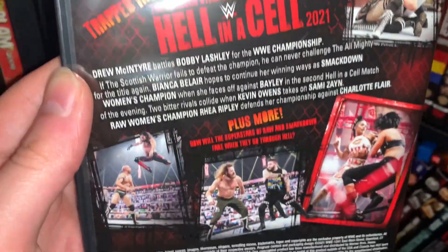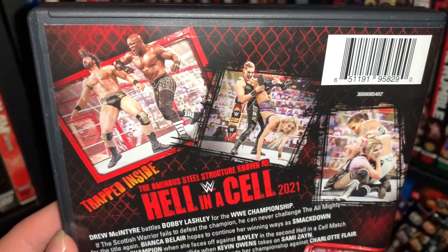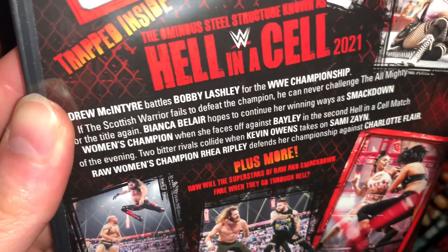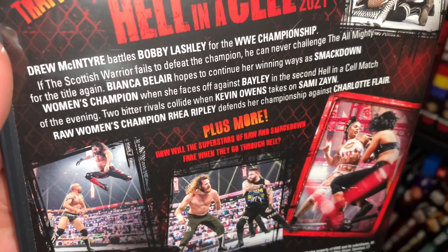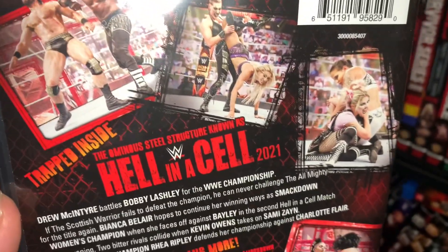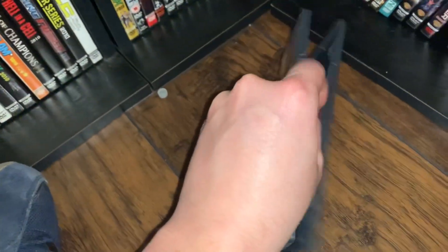On the back here you have a three-hour run time and the return of no match listing. 'Trapped inside the ominous steel structure known as Hell in a Cell.' So we had Bianca Belair and Bayley in the Hell in a Cell match, then Kevin Owens and Sami Zayn, Rhea Ripley and Charlotte Flair, and then Bobby Lashley versus Drew McIntyre for the WWE Championship. No special features or anything like that.